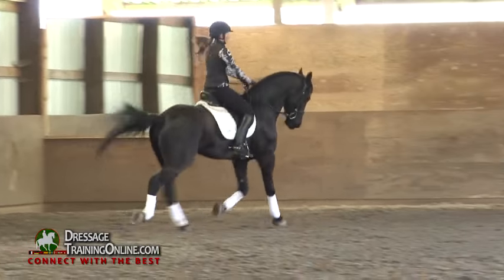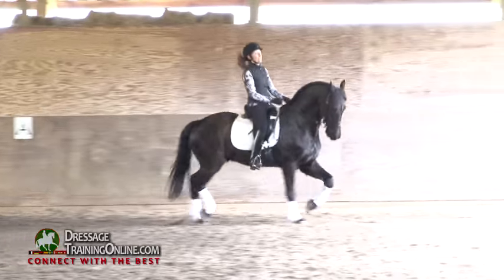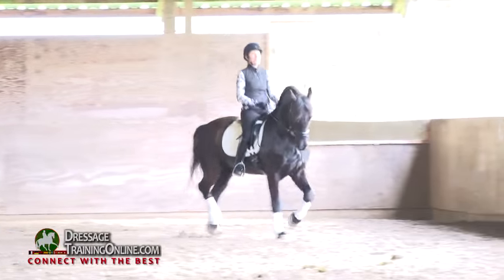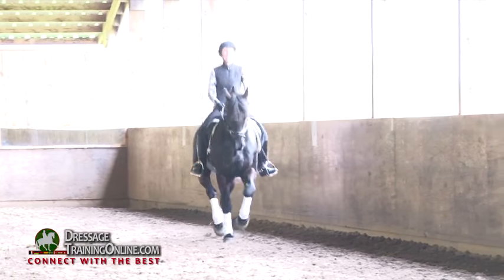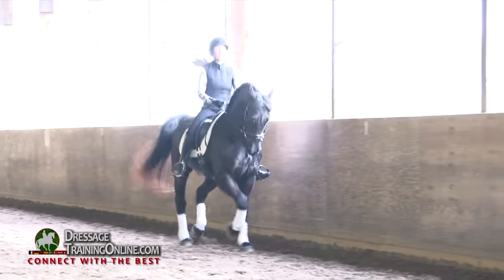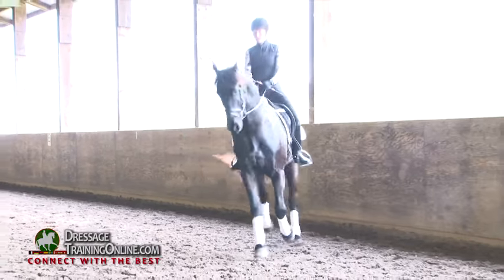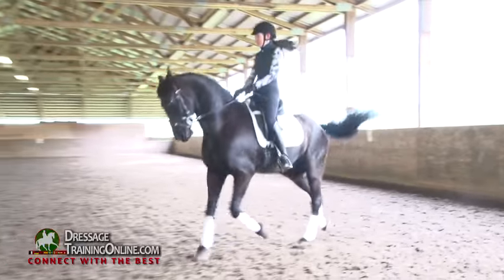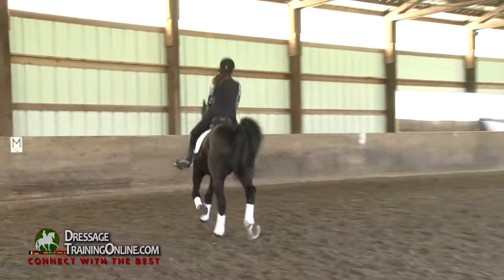Shorten your reins just a little so you don't have to pull, and just bounce. Think forward with your bum, down with your knees, medium trot hind leg. Make him a little straight. Think again with his neck that he's up and out, just like in that trot — you know how he was really taking you? And out to trot again, two-footed.